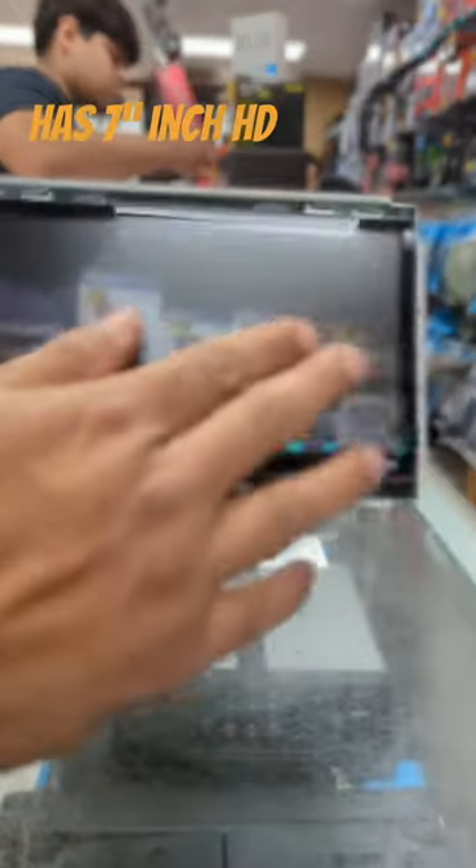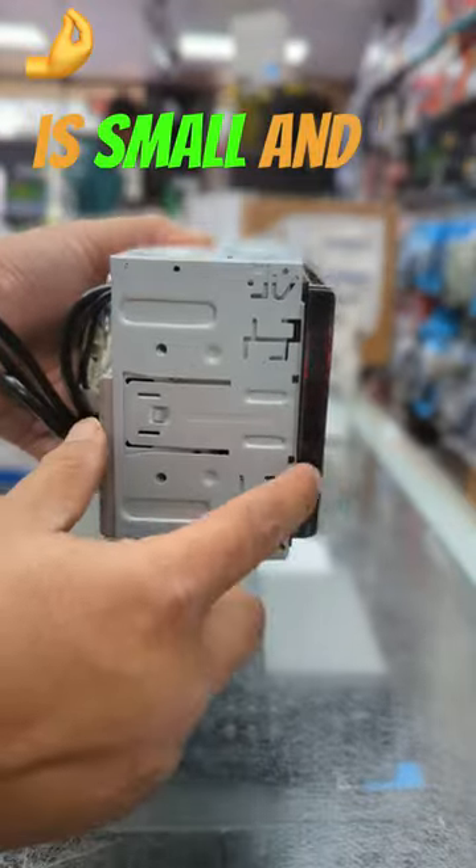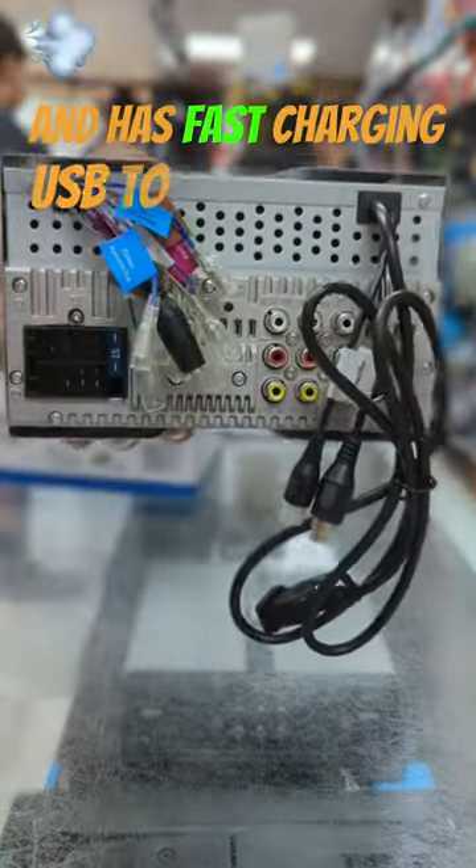The stereo has a 7-inch HD diagonal screen with capacitive touch buttons. The chassis is small and it does not have DVD support. The stereo pushes 50x4W per channel and has fast charging USB to charge your phone.